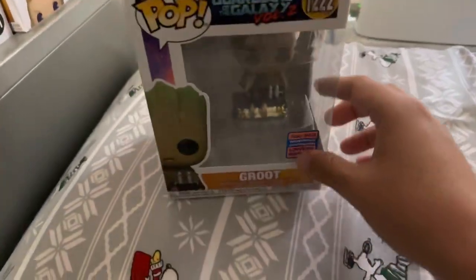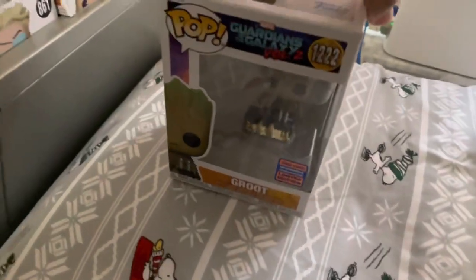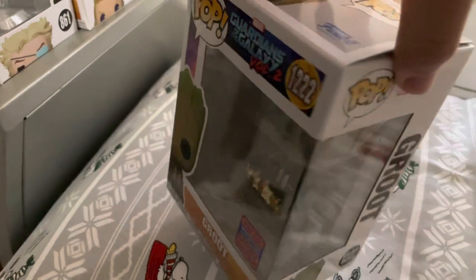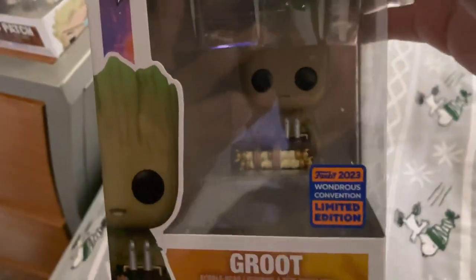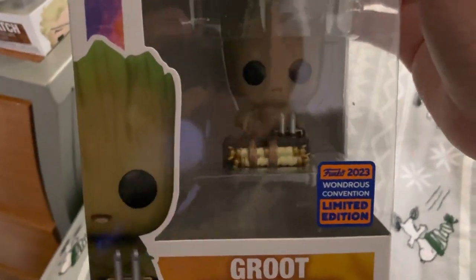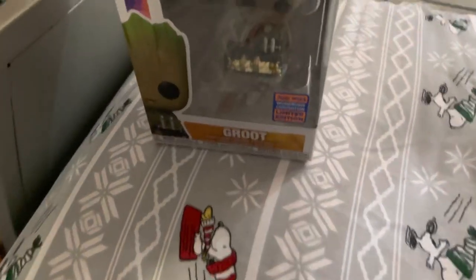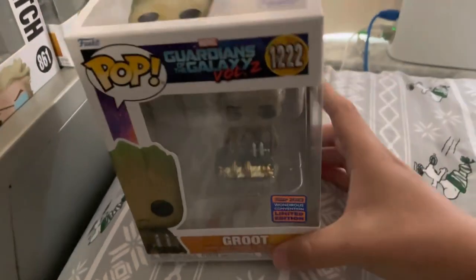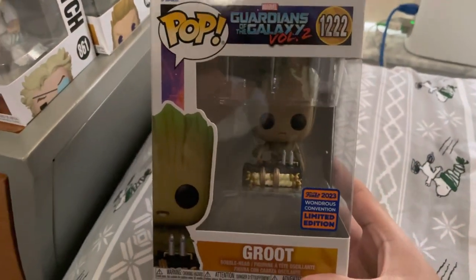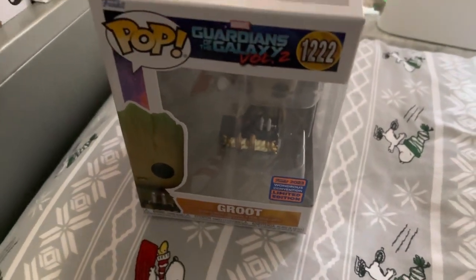My first WonderCon pop is Baby Groot from Guardians of the Galaxy Volume 2. It does make sense — the third movie is coming out in just April, or maybe a few months. I just had to get this one, because as I mentioned in my previous video, I'm going to collect all Funko Pops of Groots.